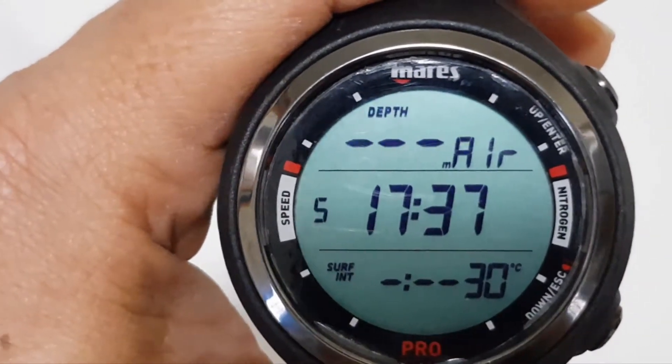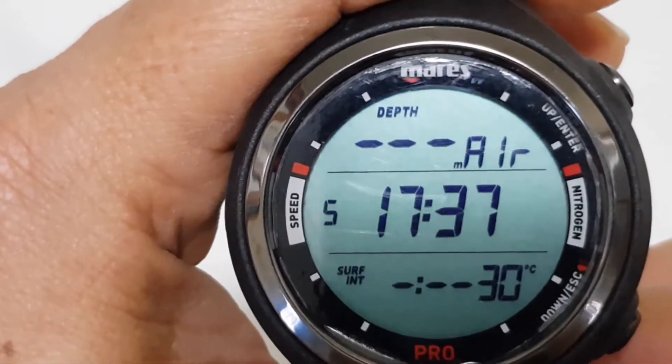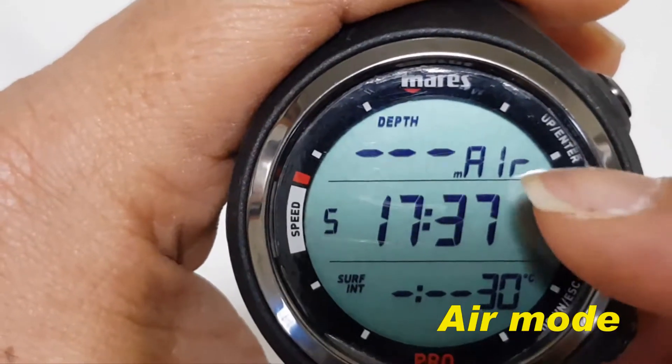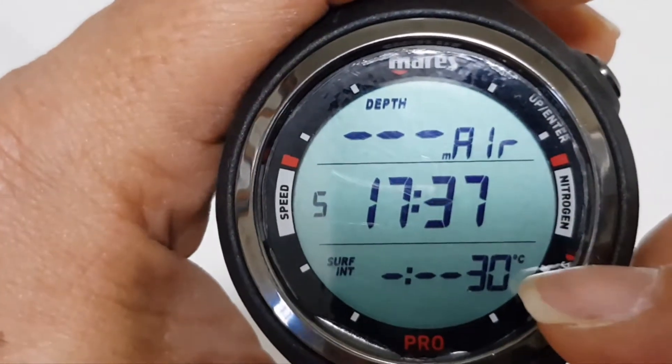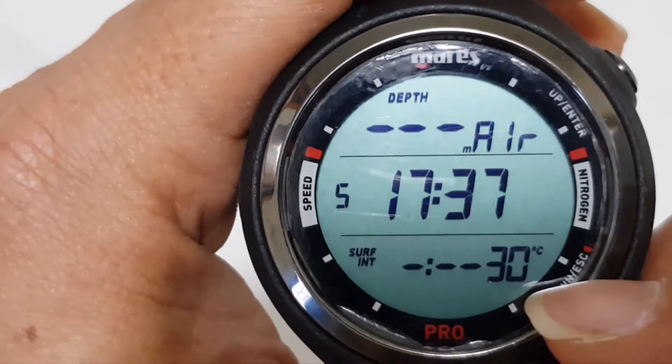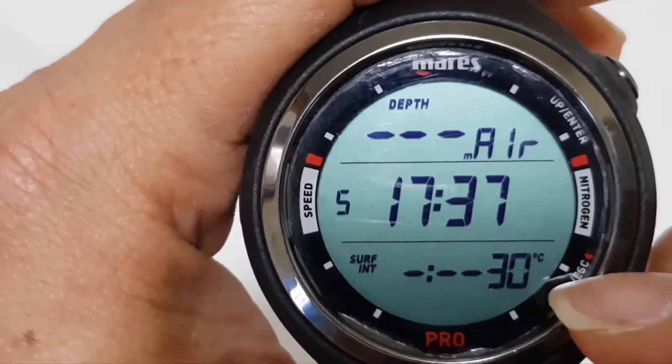So what you have over here is the air mode, as indicated here — air mode, the time, and the surface interval from the last dive, and the temperature.